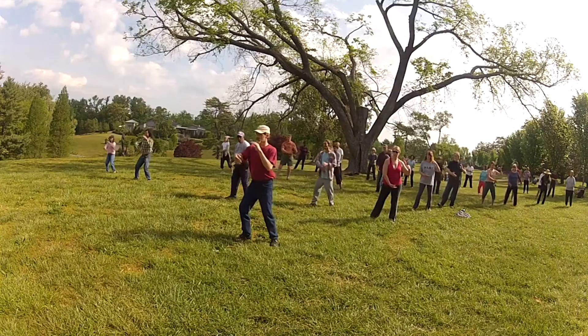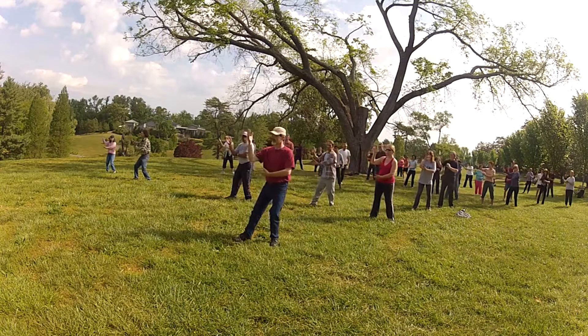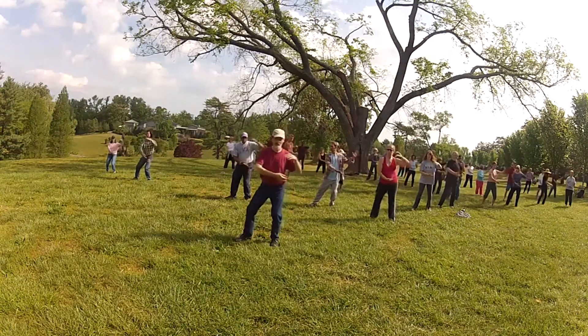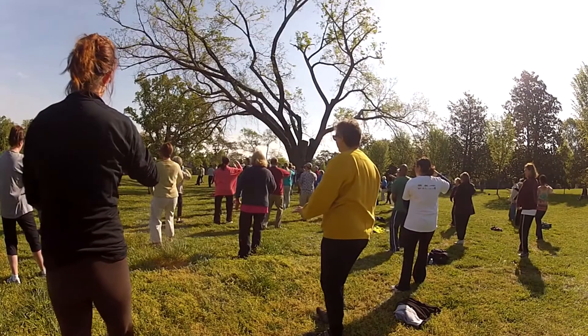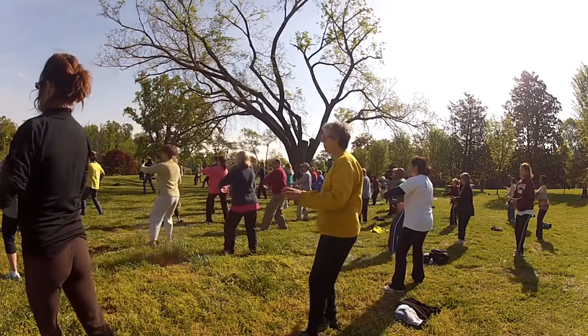The Tai Chi way is to harden the qi while softening the muscles. The effect of this training is that the shen is calm, the qi is strong and full, and the shen shines bright. The heart feels, the spirit of vitality fills the body, the will directs the movements, and thought makes understanding possible.